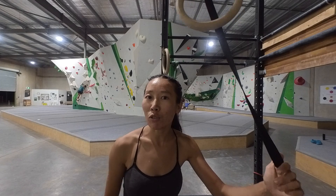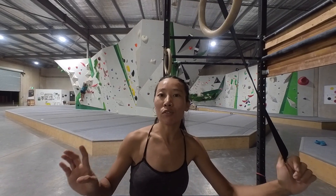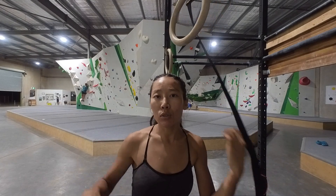Every time when I finish my bouldering, I will come back to the warm-up section to do the warm-up stuff again. When I'm running out of energy, if I do cool-down and hanging stuff, it's good for my muscles, good for my soul.